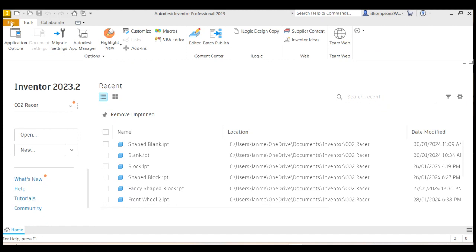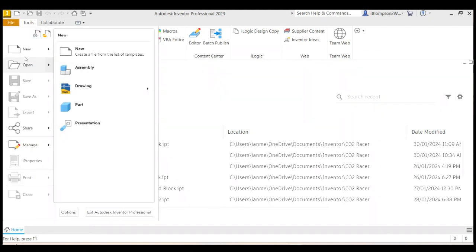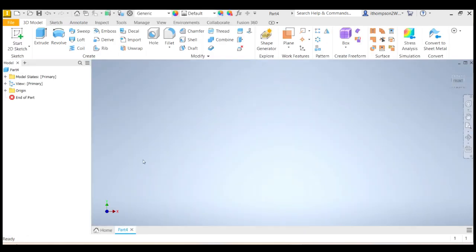We're going to go File > New. I'm not going to use the options here — I'm just going to go File New right here. I'm going to find the metric options and we're going to create a part. It'll be a standard part using millimeters as our dimensions. So double click on that.